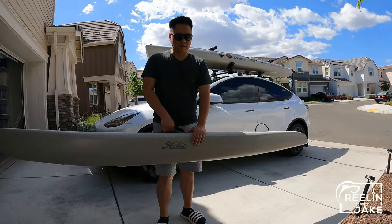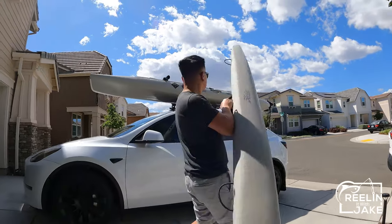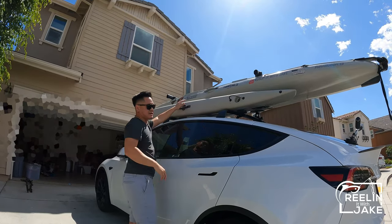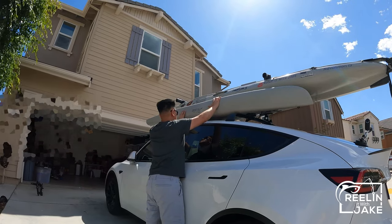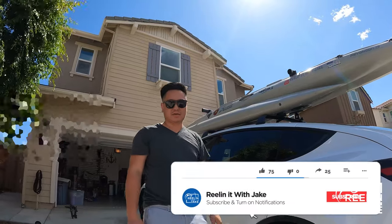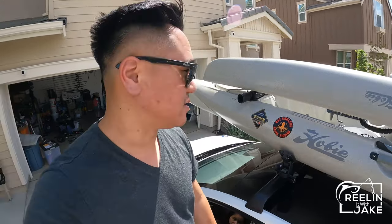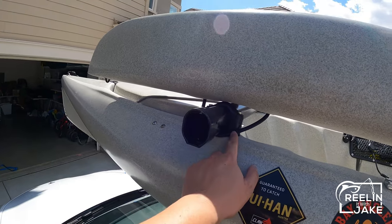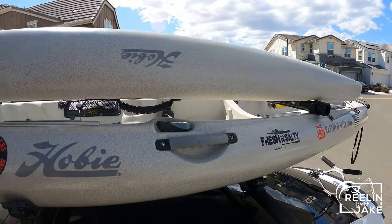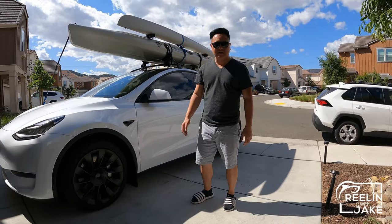I'm going to go ahead and put the armor on my roof rack as well. My plan is to put the kayak stable upside down and then run a strap through here. Hopefully that will work out. Now I'm going to go drive around a little bit and make sure it's not shifting or anything like that, just to be sure.